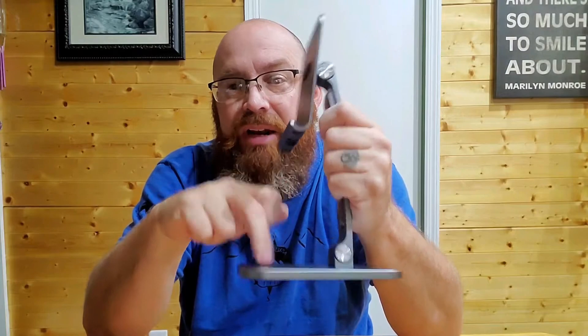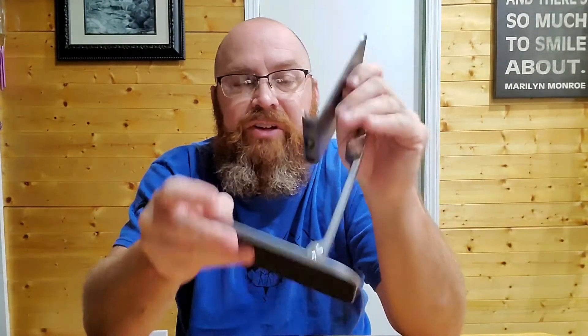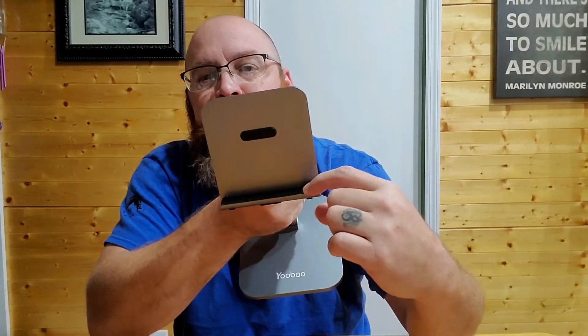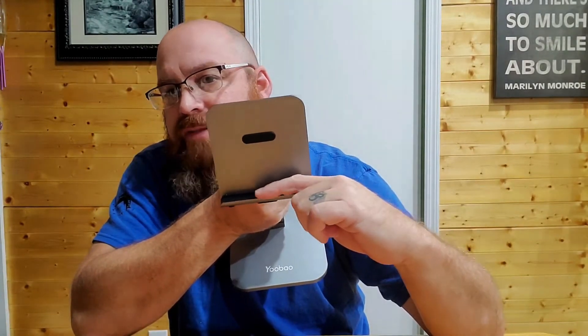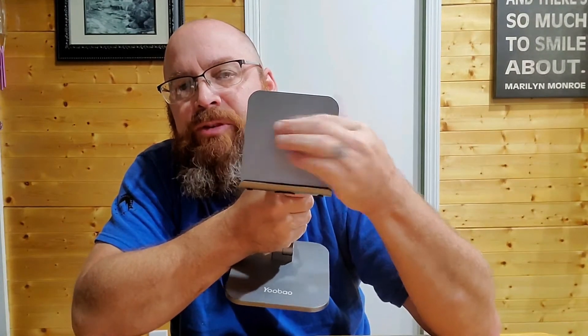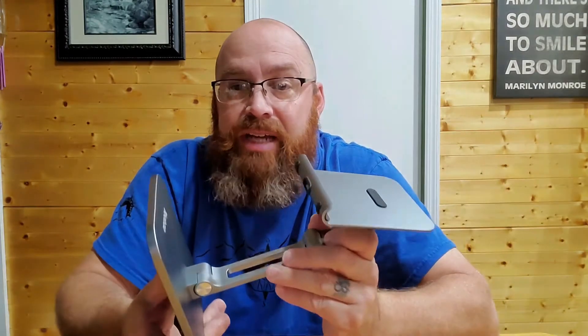The build and construction on it is awesome. It's metal — aluminum — it's light enough but yet heavy enough that it actually holds in place. It's got a nice rubber non-slip pad on the bottom that keeps it from moving around. It's also rubber-lined so it protects your tablet, and that rubber lip actually comes all the way up so there's no metal contact with the glass screen. Then the little rubber tab on the back keeps the tablet from sliding side to side or up and down.